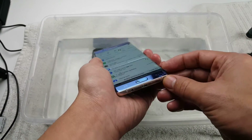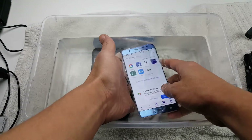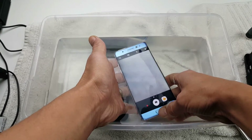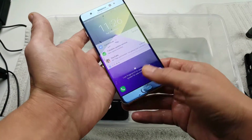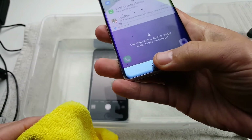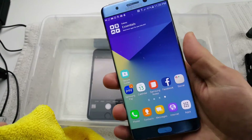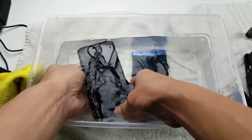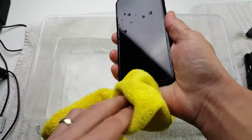Now let's see the fingerprint scanner. Let me put this under the water. Definitely the fingerprint scanner is not working. I'm going to have to dry off the bottom part where the Home button is and dry my thumb off. Let's see if we can get in now. Same thing with the 7 Plus — can't get in while underwater using the fingerprint.